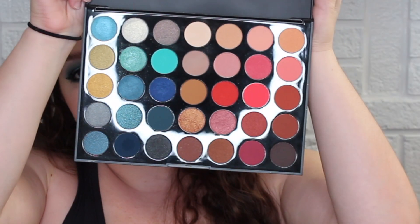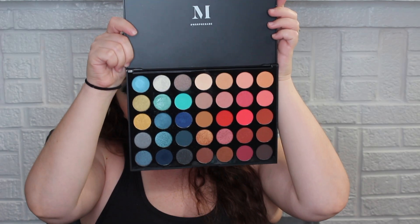Hello everyone, welcome back to my channel! If you're new here, I'm Shay — nice to have you. Today we are going to be doing a get ready with me video, and I am going to be playing with a palette I have not yet played with. It is from Morphe — it is the Hot Spot palette, the 35H. This is what it looks like: a lot of bright, fun colors.